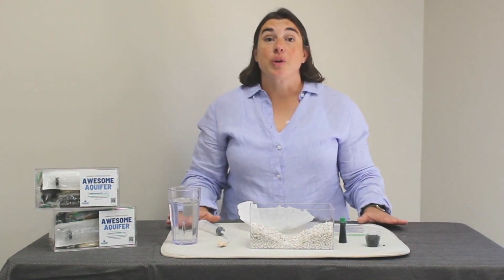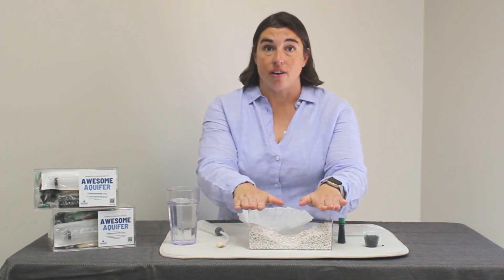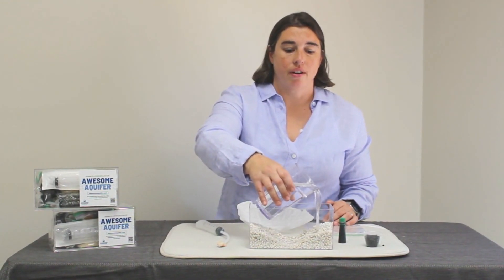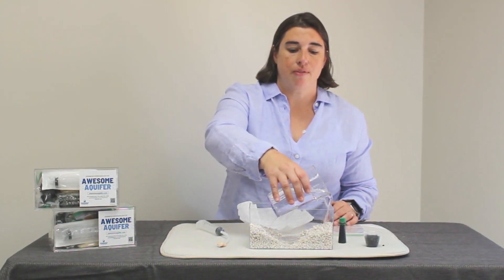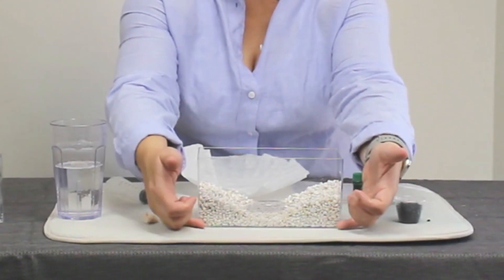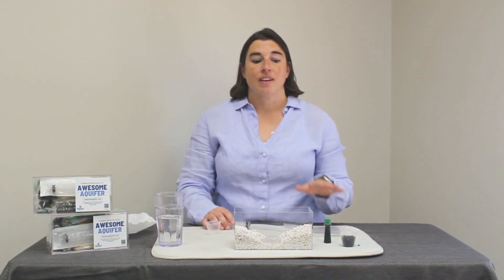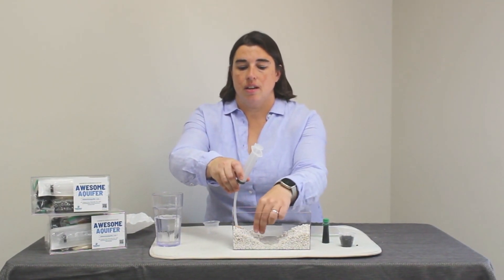We're going to start by creating a lake in the middle of our acrylic box, creating two hills on the side. Bring down some clean water and you'll see a lake forming in the middle of the box. You'll notice the groundwater filling up the spaces between the rocks.